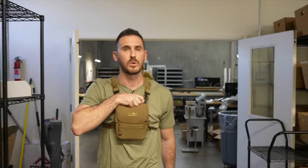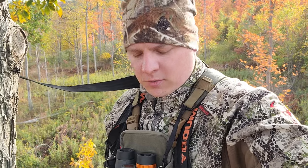There's a reason we get so many five-star reviews from all of our customers. By far, hands down, the best bino harness I've personally ever owned. By far my favorite. For the money, I don't think you can beat it. I love my Marsupial Gear pack.